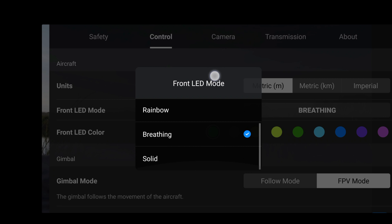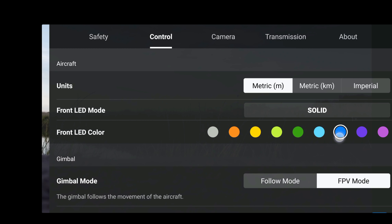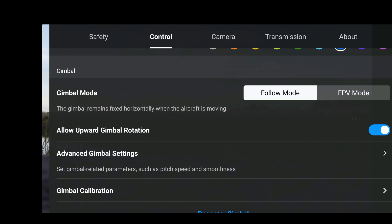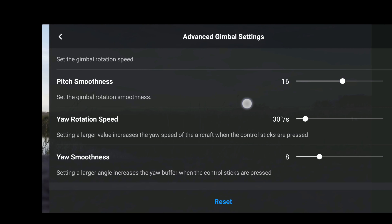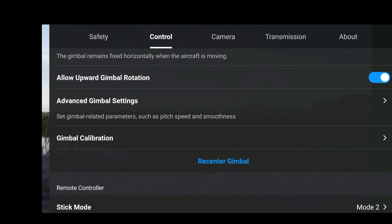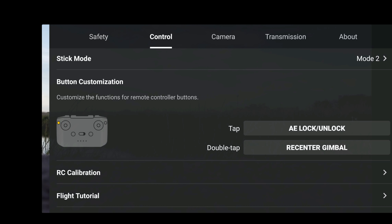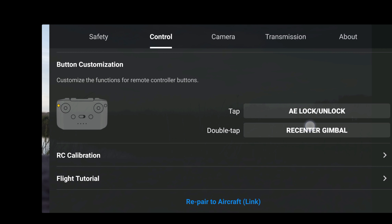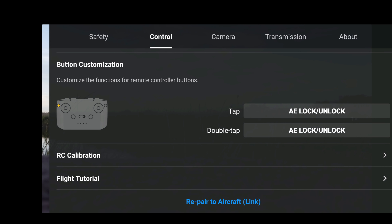I just want to select that to solid and then blue. Let's stick to follow mode for now, lower upward gimbal rotation — yep that's the same — advanced gimbal settings, again everything is the same. Stick mode: mode 2, button customization, any additional settings — nope, absolutely nothing. That's all the same, but of course we can use the AE unlock and lock, however it doesn't actually do anything on Android.